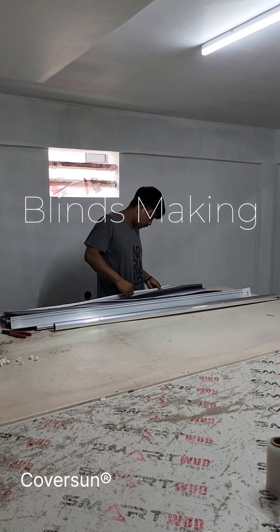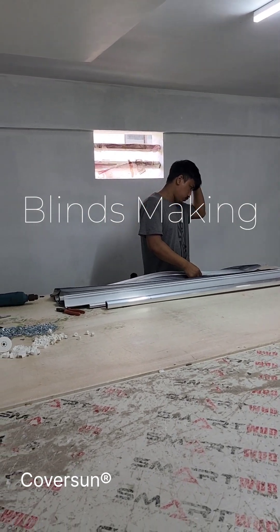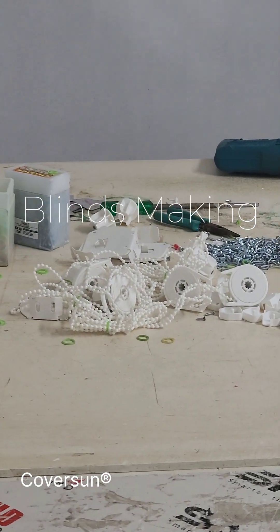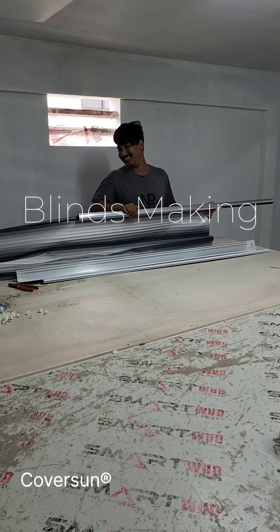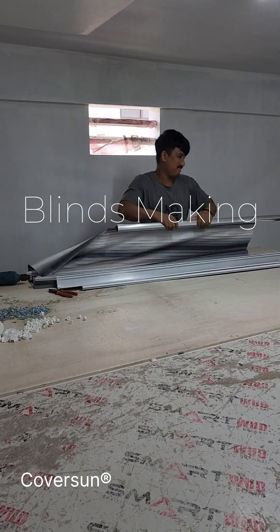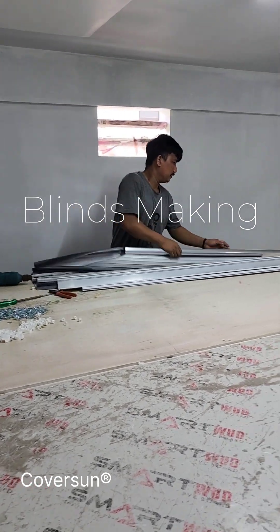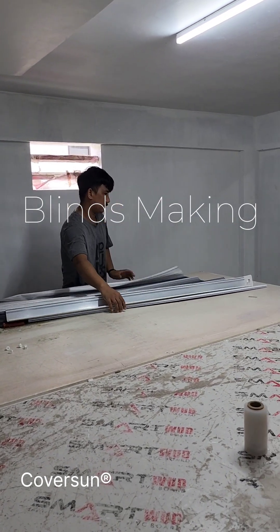I am not at all good at English, but people say they can understand, and they are also not good at English — so it's a win-win situation. That's why I am doing the videos in English. He is putting the strip on the groove of this aluminum pipe. He had a small problem there and just fixed it with a screwdriver, and he completed fixing it on the roller pipe.